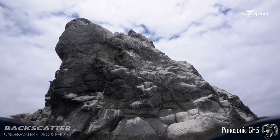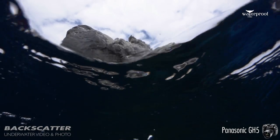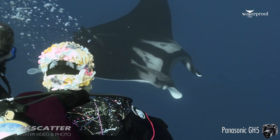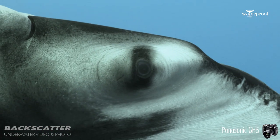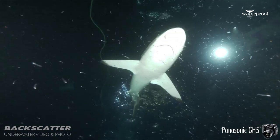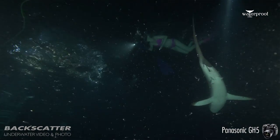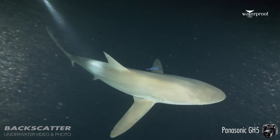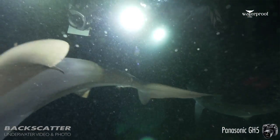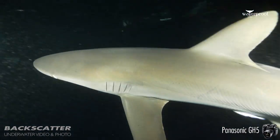I think for the slow-mo capabilities and the stabilizing options you have with this camera, it's worth the upgrade, in my opinion. Also, what many people don't often talk about is that the ISO is much improved. The GH4 always showed an ugly color noise at higher ISOs, and with this camera it's barely visible. So I'm very happy about the results I'm getting with this system.